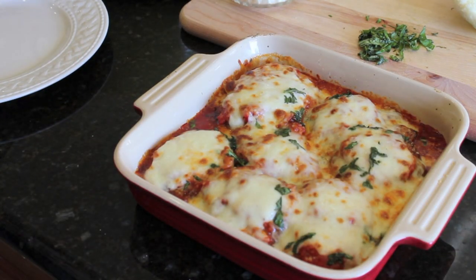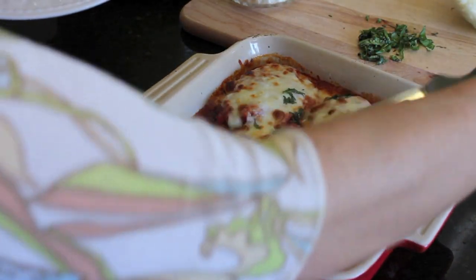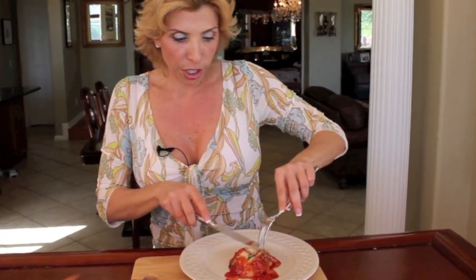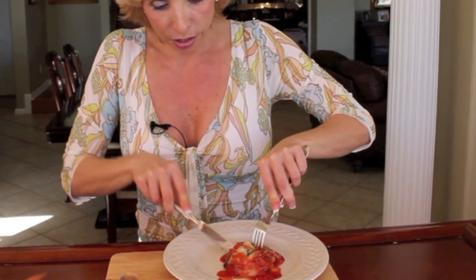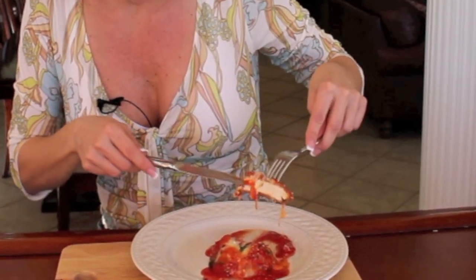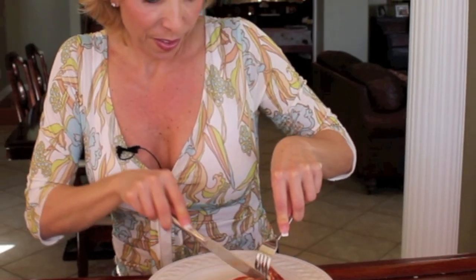Look at how gorgeous that looks! I'm going to plate a little piece so I can taste it. The chicken should be really moist — oh my gosh, see how easy that is to cut? And with that beautiful red sauce — it's so great. It's so tender, you could even just cut it with a fork.